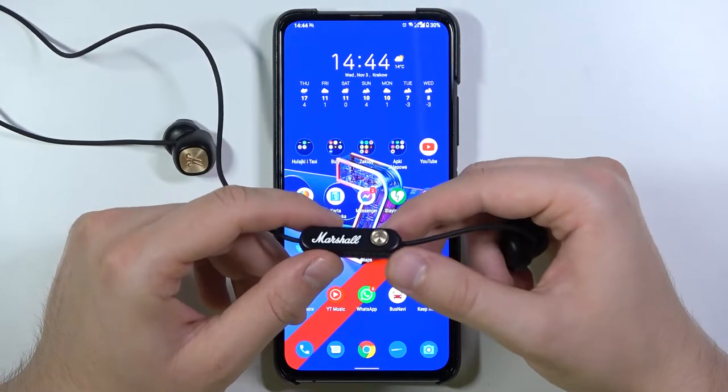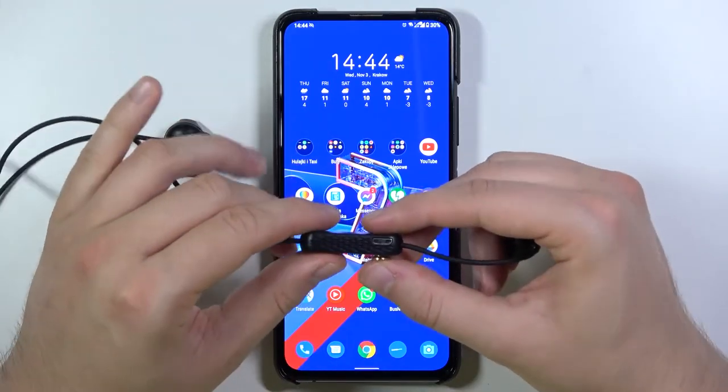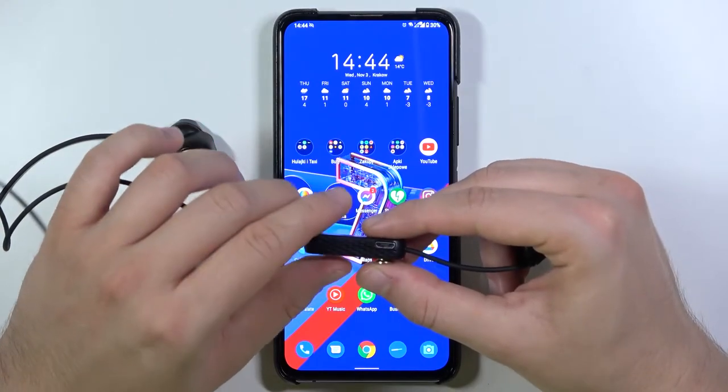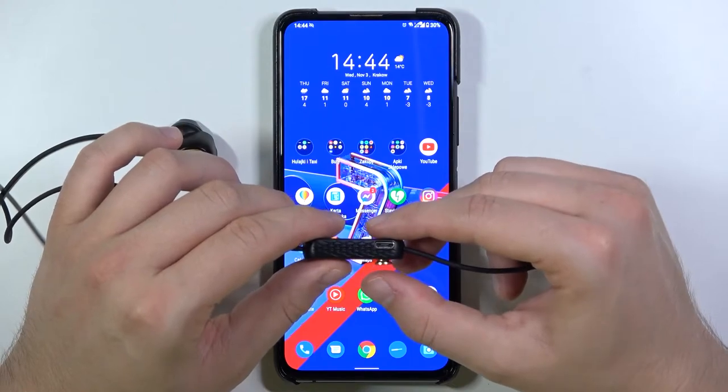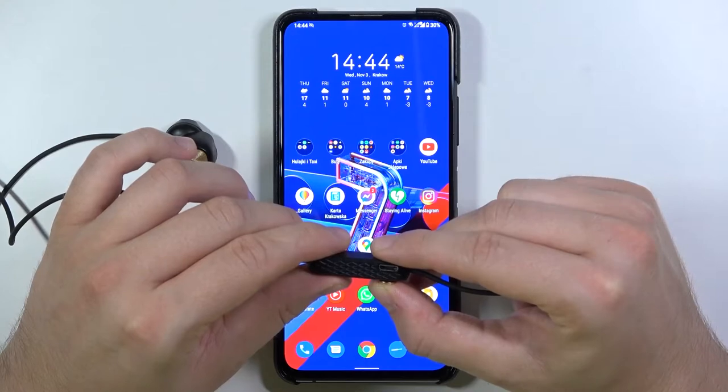To turn them on and move to pairing mode, you have to click and hold this gold button for 5 seconds. Press it gently and the indicator will turn from red to blue and start blinking.